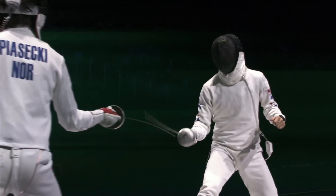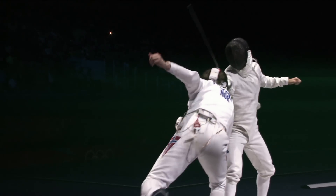In épée fencing it is really important to know that the whole body is a target. You can hit on the back foot, you can hit the backhand, you can hit the mask, you can hit the arm, you can hit the legs, the body — everywhere counts and everywhere it is one touch only. It doesn't matter where you hit.